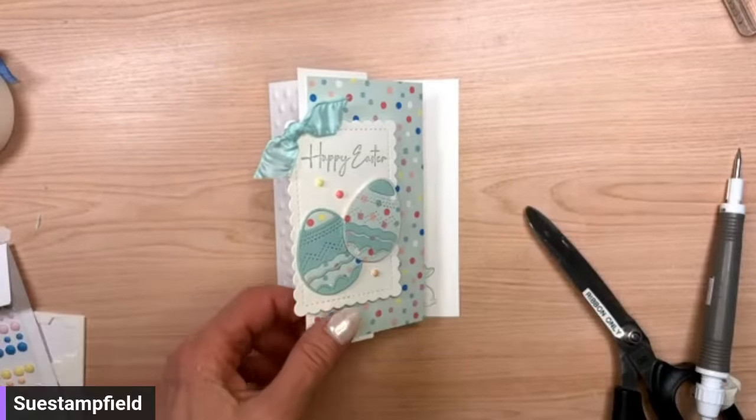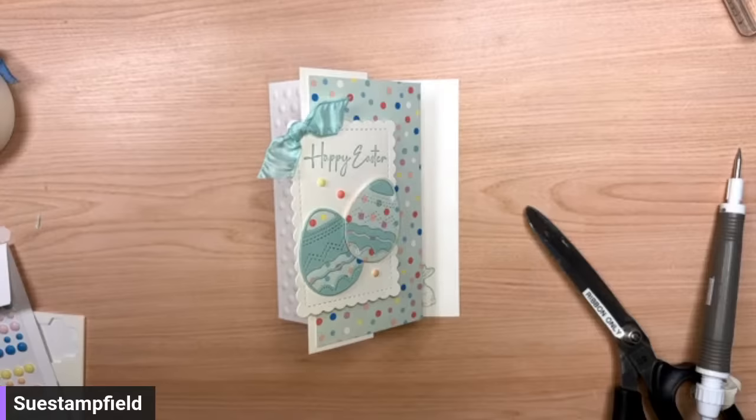To close out, Crafternoon is this coming Saturday at 3 p.m. Central — I can't wait to share this new fold with you, hope you can tune in. I'll also be live Saturday night at 7:30 Central with another creative project. Thank you again for making and sending handmade cards. If you'd like PDFs to print out projects from my videos, go to suestampfield.com and click subscribe. Take care everyone, have a great evening — bye bye!